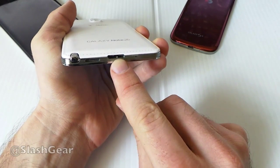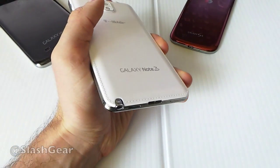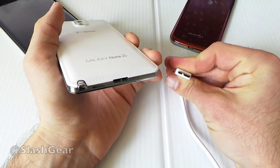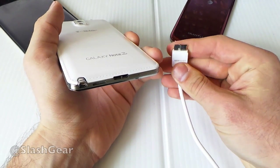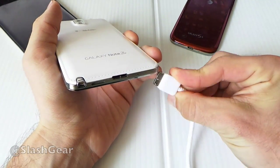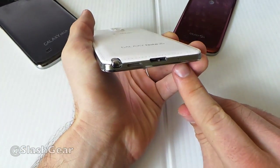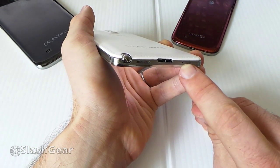This is also USB 3.0. That connects with a wire that looks sort of like a B shape. This is a standard sort of wire, but it's not prevalent right now. You're going to need to have this cord or buy a replacement cord if you lose it — it just won't work with just any cord. You also have one or two mics right there.